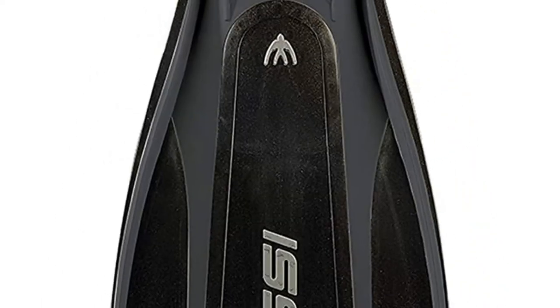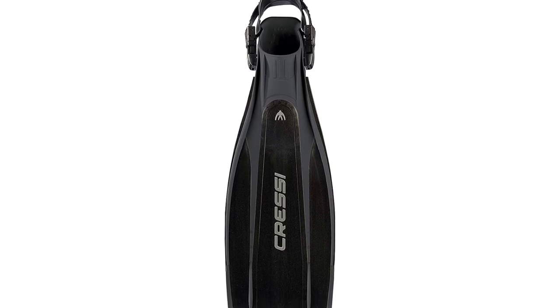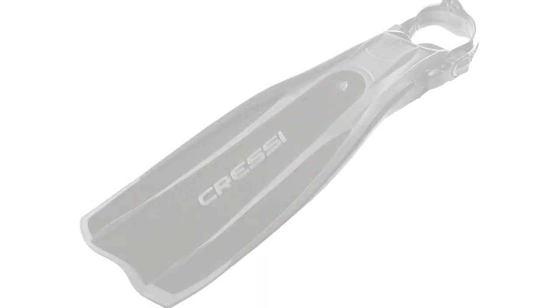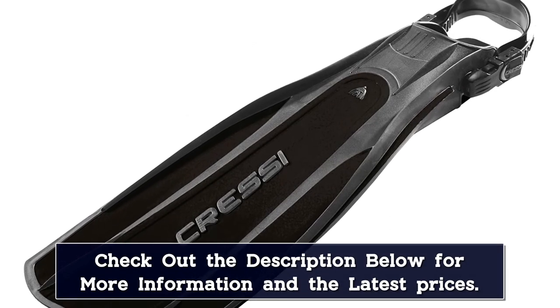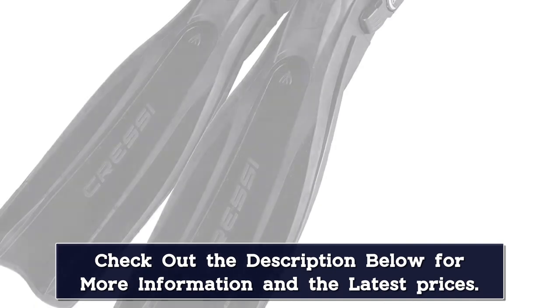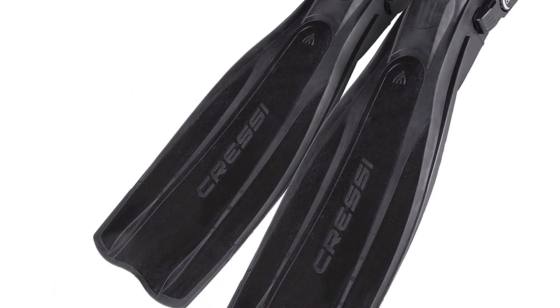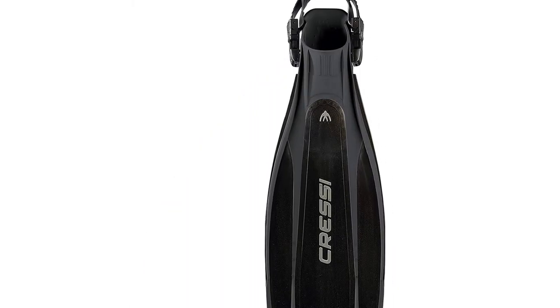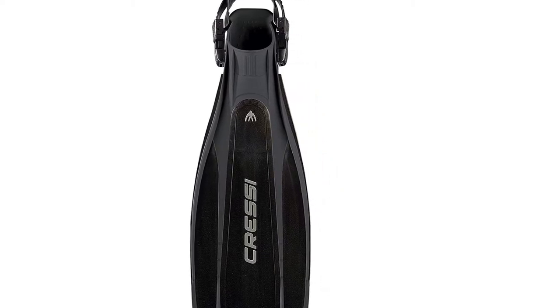The blade is made in dual material — strong polypropylene and soft elastomer — for lightness and well-balanced performance. Full-length side rails help direct water flow for improved thrust. The elastomer foot pocket improves comfort, and the blade extends from the top of the foot for increased surface area. Quick-release strap buckles are included. The Pro-Lite is designed and made in Italy by Cressi, a pioneer in scuba diving, snorkeling, and swimming equipment since 1946.